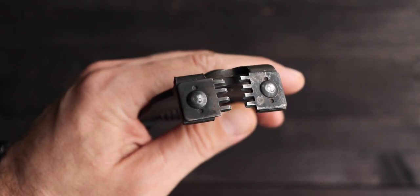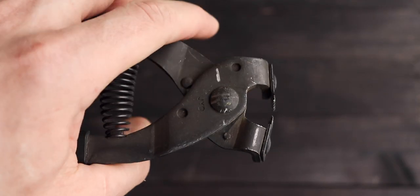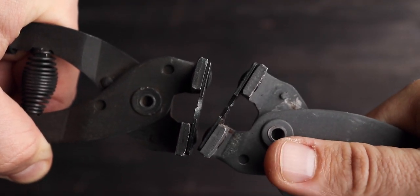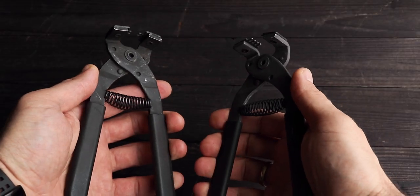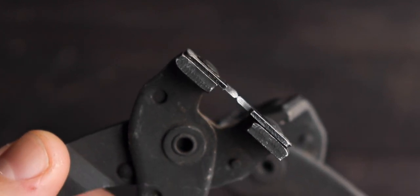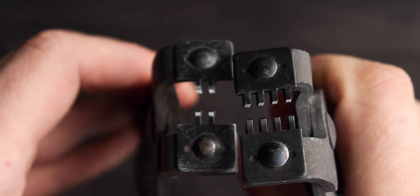I believe I've changed my 4-prong pliers maybe a couple of times, as the riveting became loose and they didn't work precisely anymore. Unfortunately I haven't seen this tool in other prong shapes. I have a pair of these 4mm pliers — 4-prong and 2-prong — and I use the 2-prong pliers for corners.